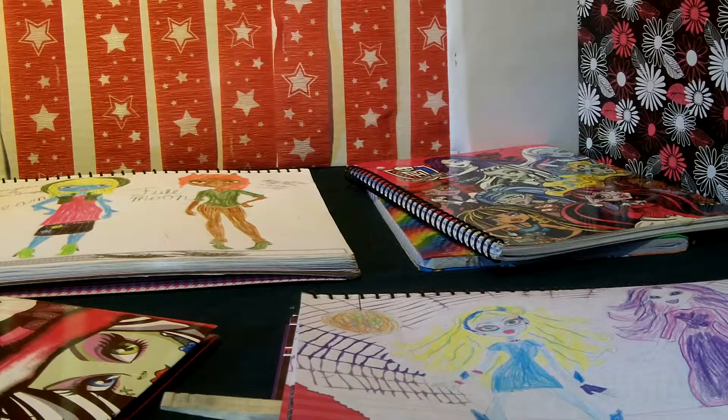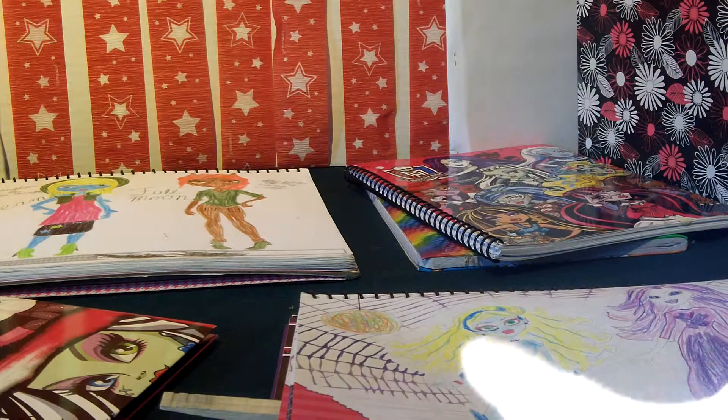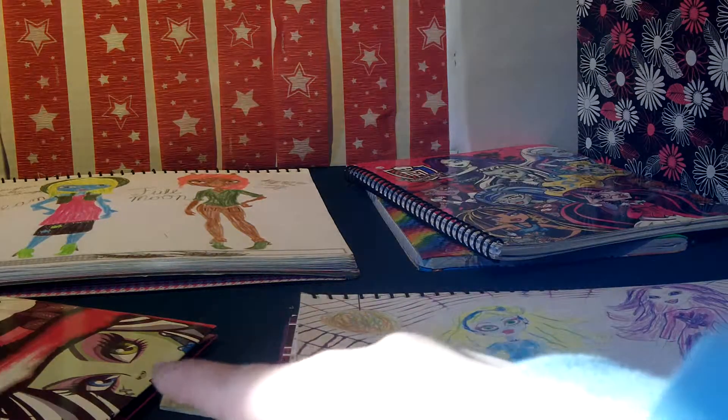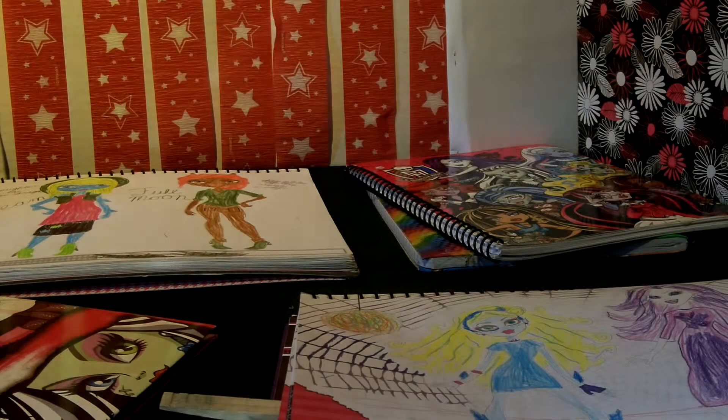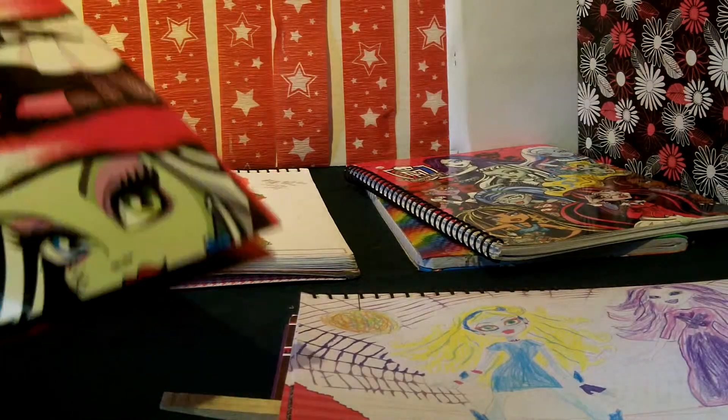Hey everyone, this is Gal with Crafty Toy Collectors, and today I'm just going to do a collection video. I'm going to be going over this, this, and that — and those are my sketchbooks slash folders holding some of my designs.